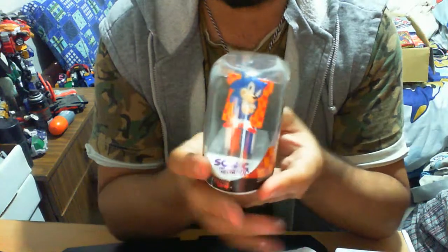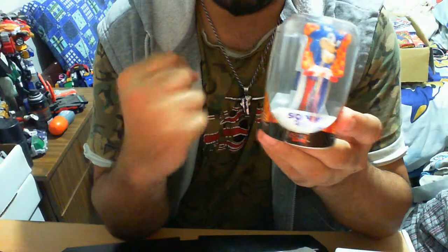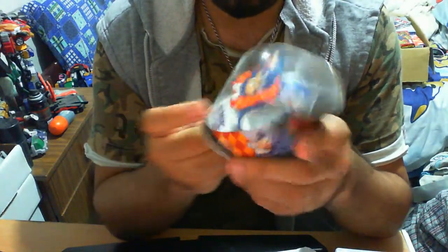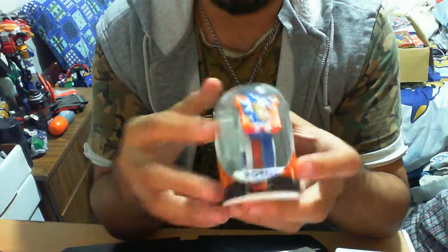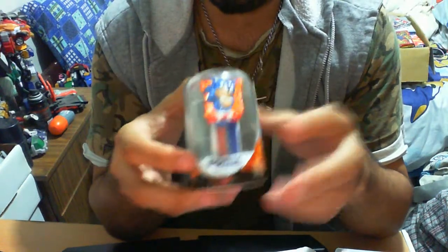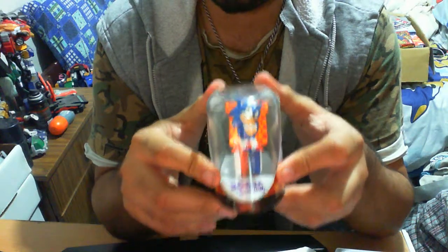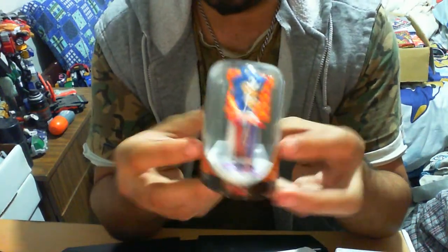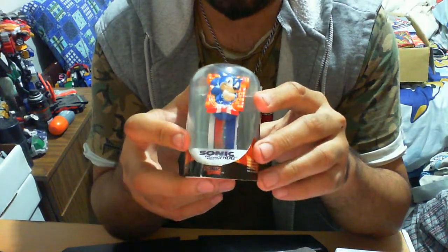That's pretty much it for this watch — it's really nothing too extravagant, but it's definitely an awesome display piece. Would I wear it if it was bigger and could fit around my wrist? No, of course not. I'd rather have a pocket watch than this. This item is kind of demented in a nice way — it's not an awesome piece but with the packaging it looks pretty awesome.